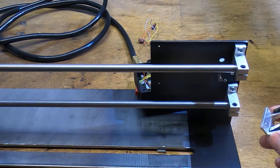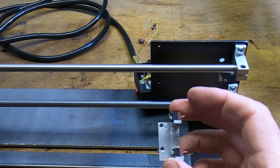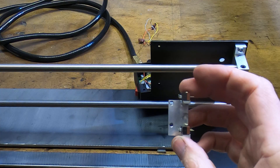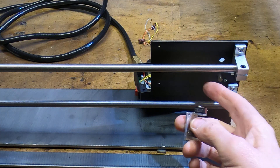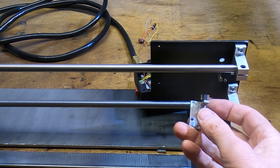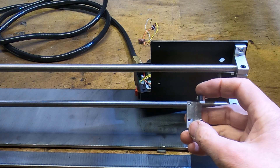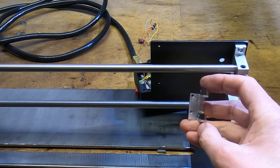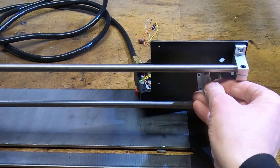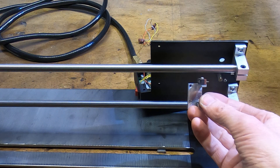Before finishing fitting the motor, I'll show you the brackets I made for the end stop and home position micro switches. This is held in place with two of the motor mount screws and the belt runs between it. The top switch is hit by the carriage and the bottom switch is hit by the stop on the belt. It just bolts in place and wires up to the connections at the back.